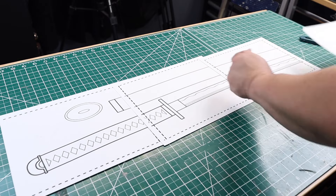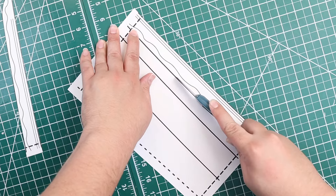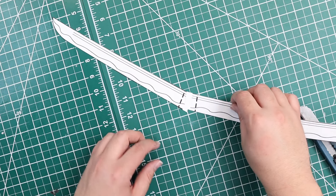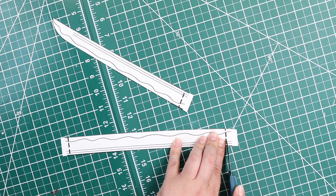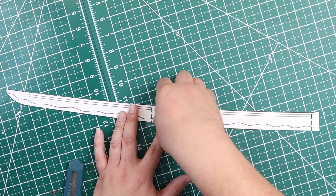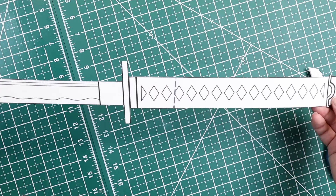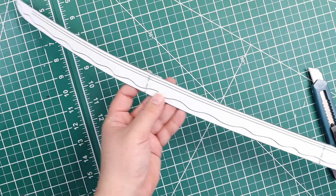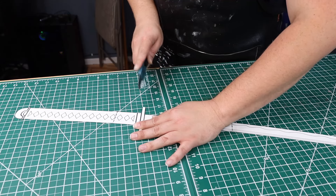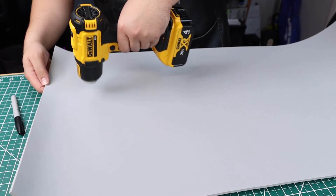First we'll start off by printing out the template. For right now we're just going to cut out the sword — the sheath we'll do later. Take the pieces of the sword template and where the dotted line is, cut one side and then layer it on top of the other one and tape it down. I always go the extra mile by taping the back side too. I like to piece the template all together first before I start cutting. We're going to separate the handle from the blade and work on the blade first.